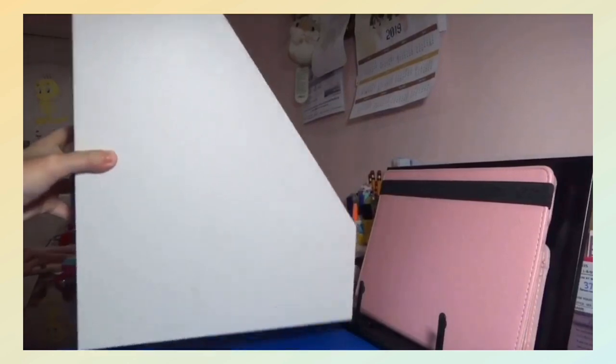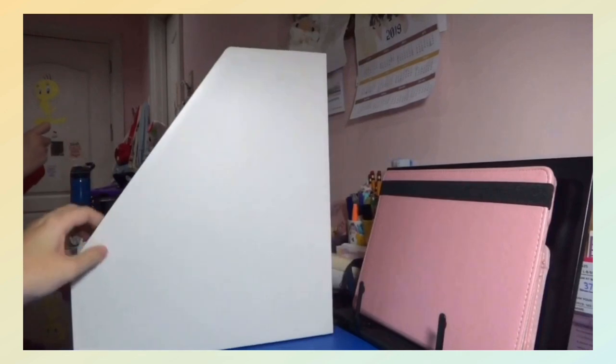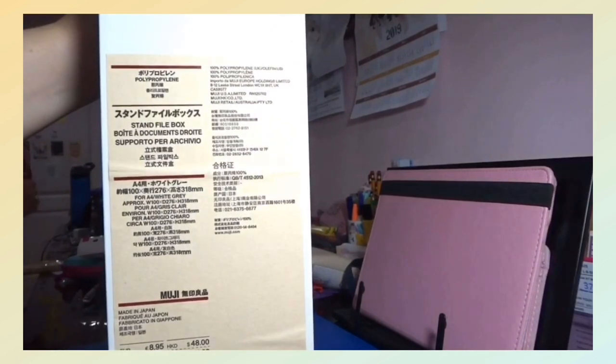Next, I got from my grandparents this Muji file box. It's like a magazine holder where you can store your notebooks, books, or generally anything, and it's in the color white.